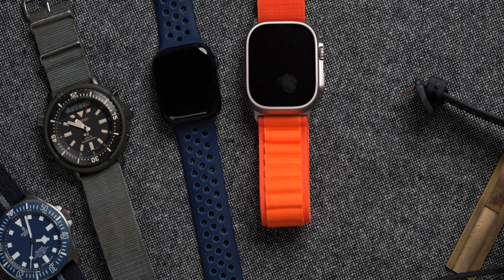Being a tool watch fan, we've got a few other tool watches — even borderline smart watches here — to compare it to.